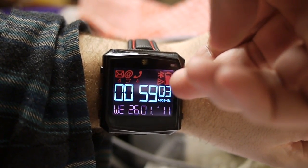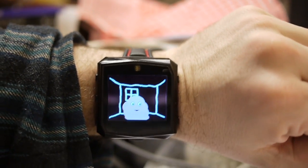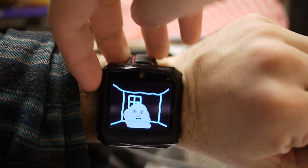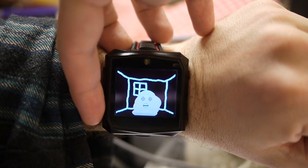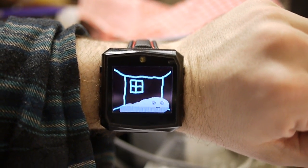This one is an animation test for a kind of virtual pad. Here you can see that our watch can be rather fast and can do animations in real time.